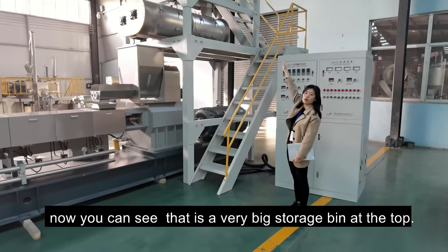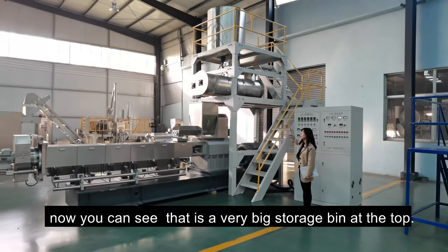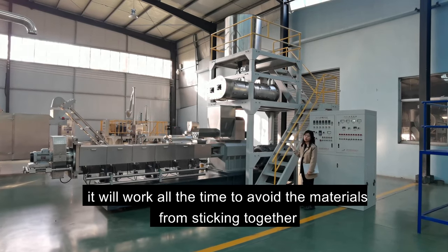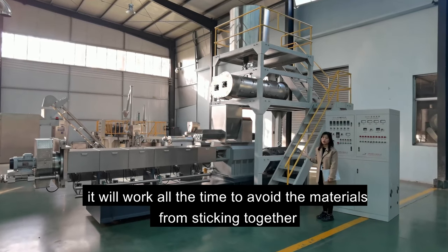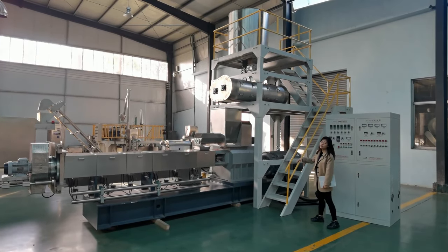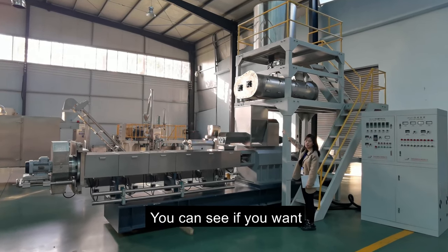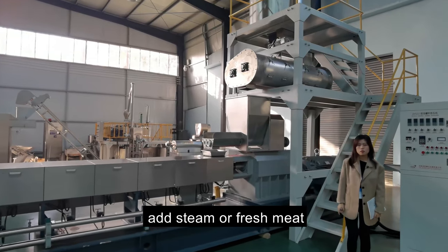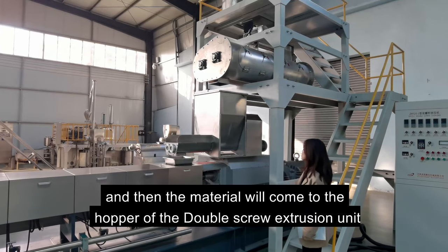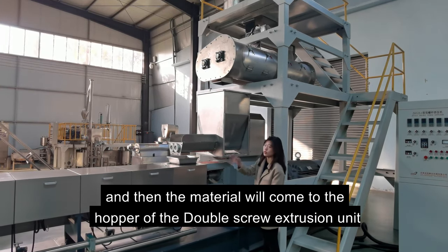Now you can see the storage bin — it's a very large storage bin with stirring blades inside. It will work continuously to avoid materials sticking together. Then the material will go to a special equipment section where you can add steam or fresh meat before it enters the hopper of the double screw extrusion unit.